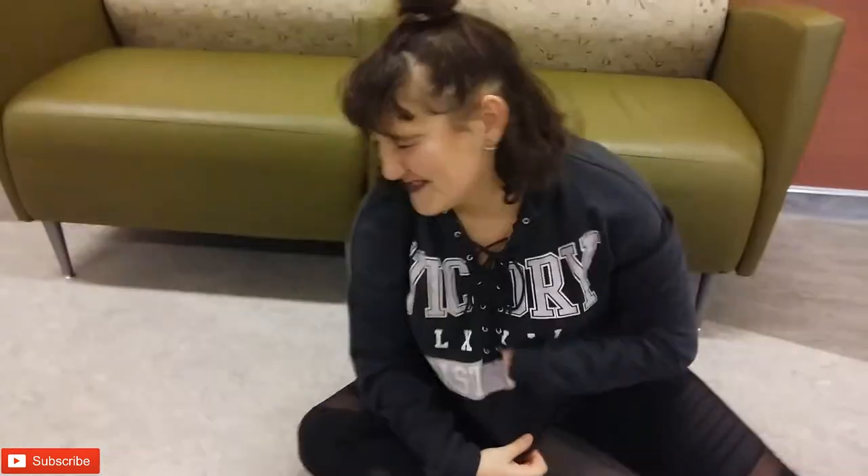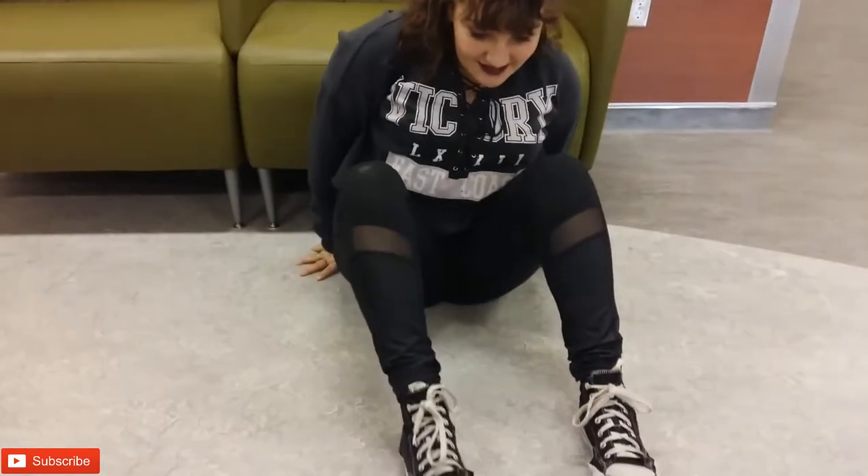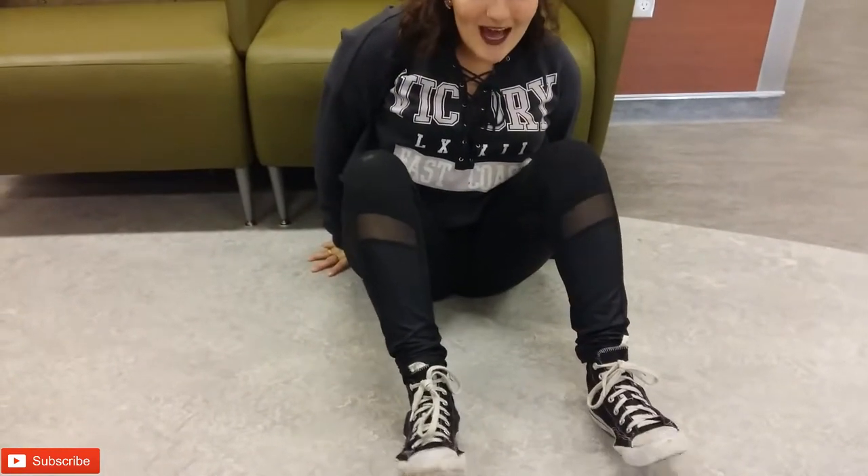Hey guys, we are the Bannies and you're our family, and today we're doing another video. That didn't work out — she's in a silly mood today. I think I'm on my back and look at my shoes are talking. Hello, hello, hello.